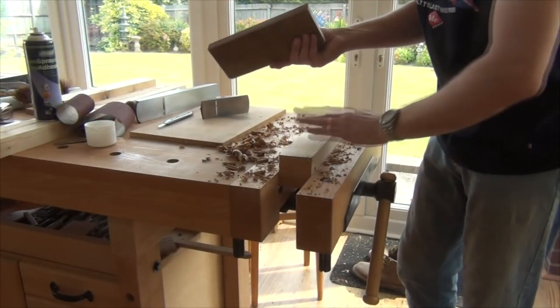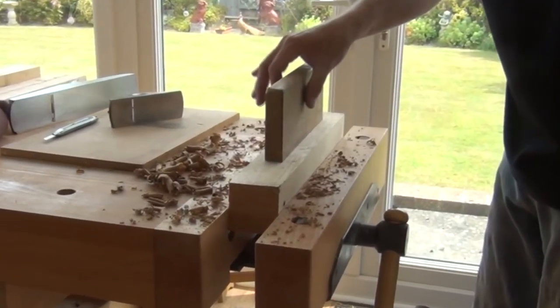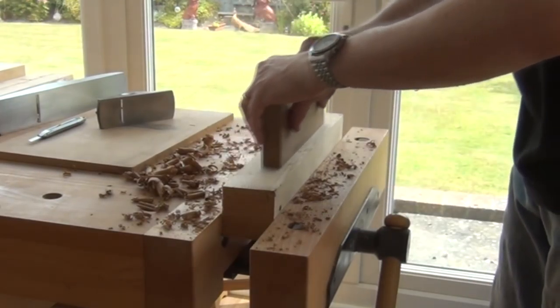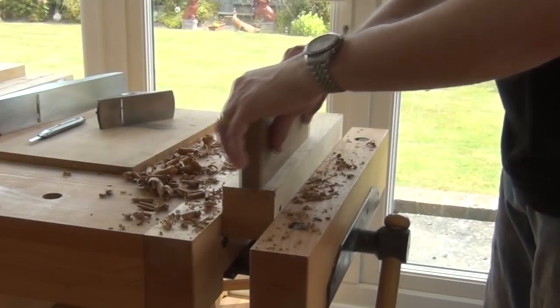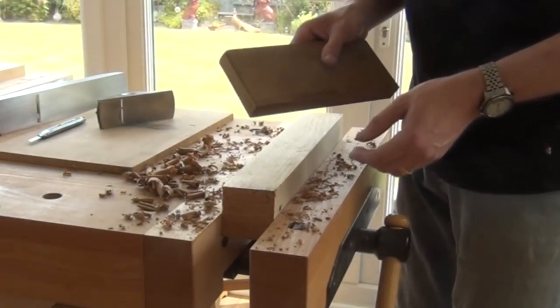Now to use it: clamp up your piece of work, hold it relatively lightly just making sure it's upright, and either one-handed gripping near the middle back to forwards, or two-handed. Again, use it with light pressure — we're looking at accuracy of getting something flat rather than hogging away lots of material.